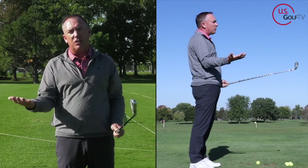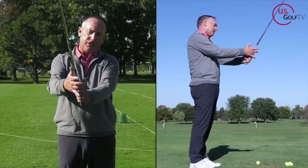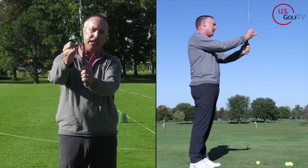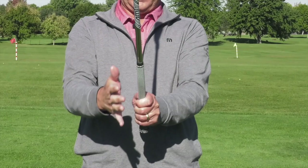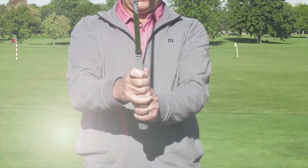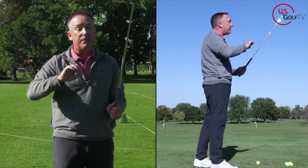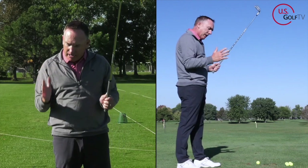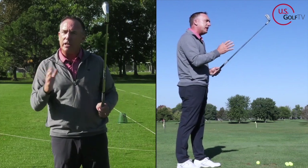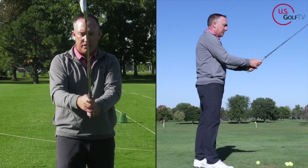The trail hand is going to work very similar. You're going to go ahead and position it so it's down in the fingers. This pinky right here, you're just going to overlap it like so — that's my preferred grip for most golfers. You can interlock it and do some different things, and we've done videos on different styles of grip, but today we're talking about the 45-degree grip system. So you're going to do the overlap and hold it in the fingers.